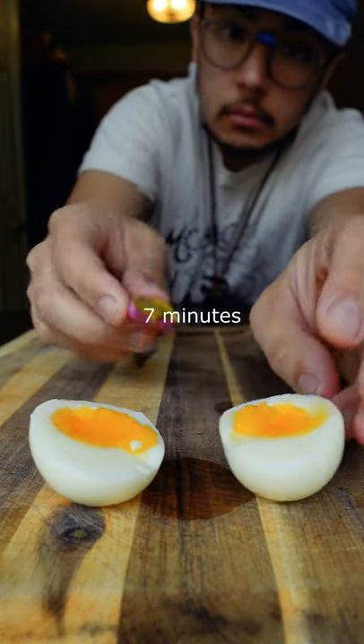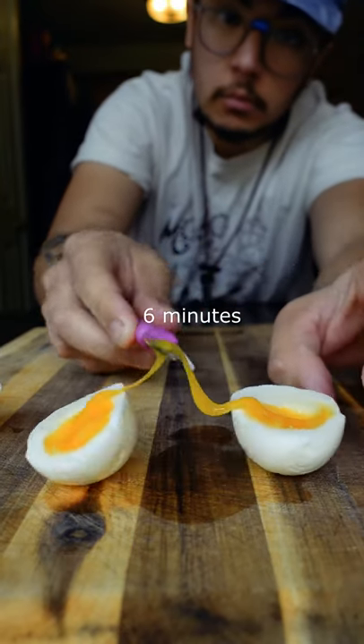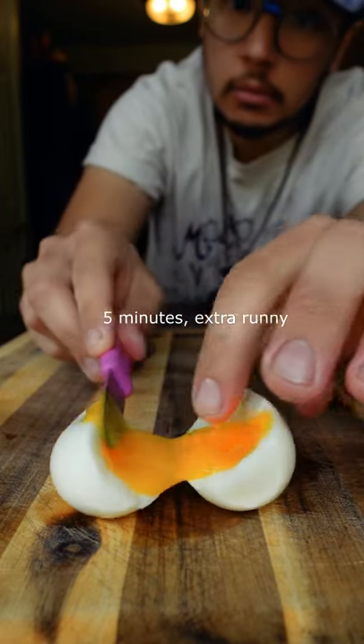So: boiling water, a little baking soda, and eggs straight from the fridge. Which cook time do you guys prefer? Seven minutes is my favorite, but do what makes you happy.